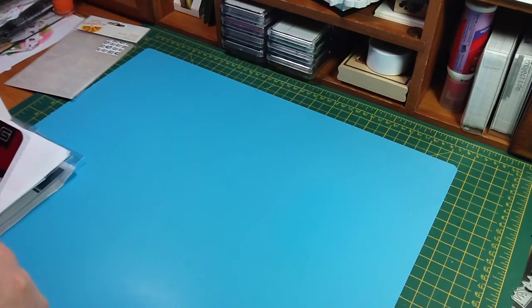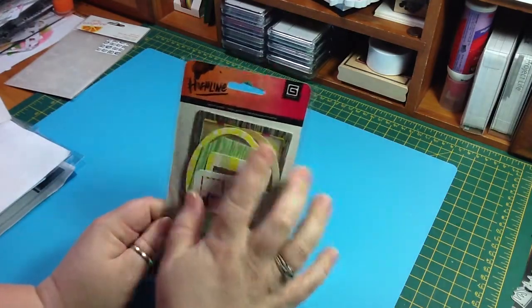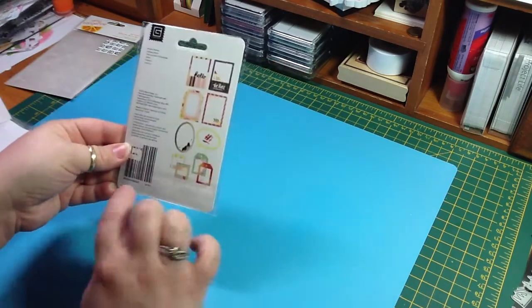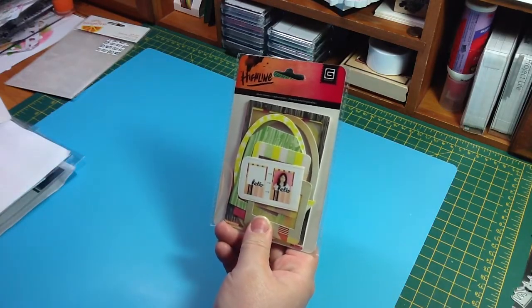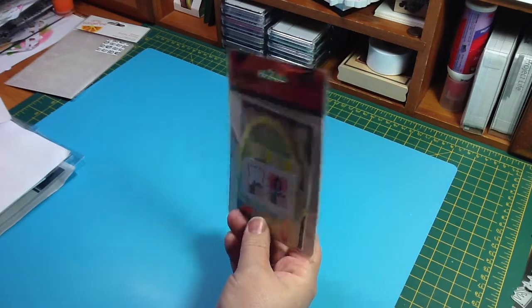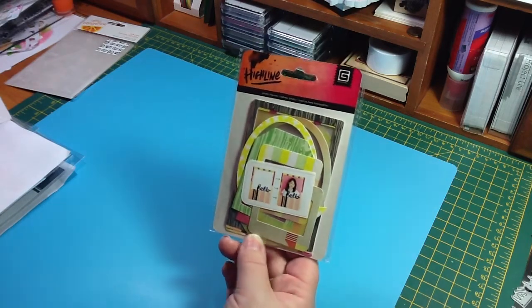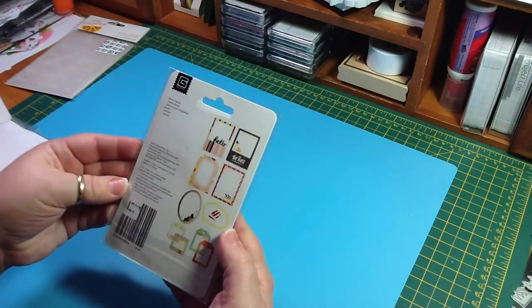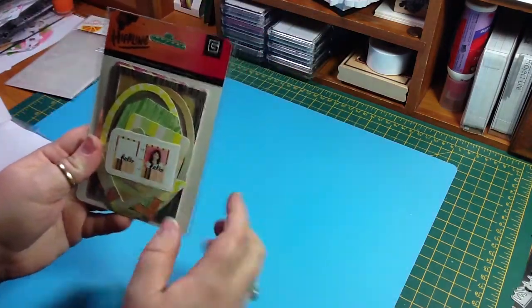So I got the Highline Photo Frames, and I believe this is a new line, which is new for me — I never have stuff when it's brand new. I always wait because I never want to pay full price. These were $2.79, and that is what you get in there. I just really like this line.